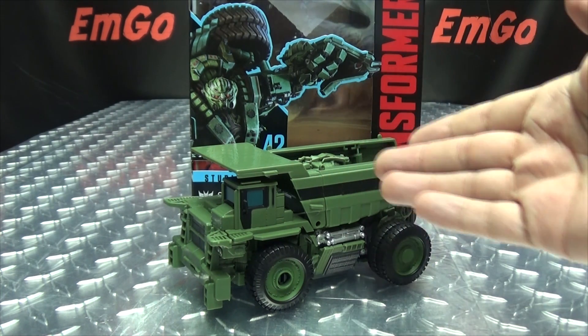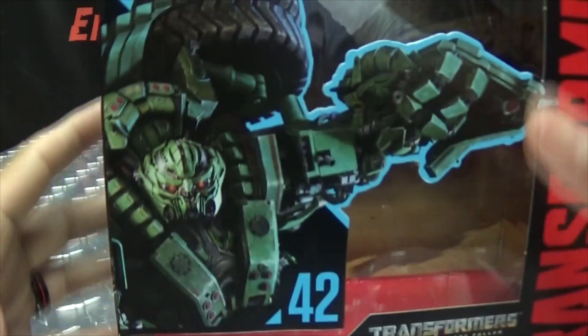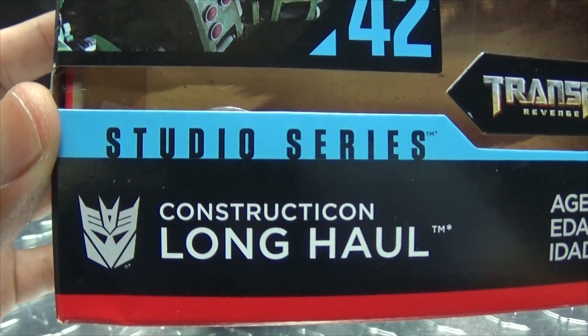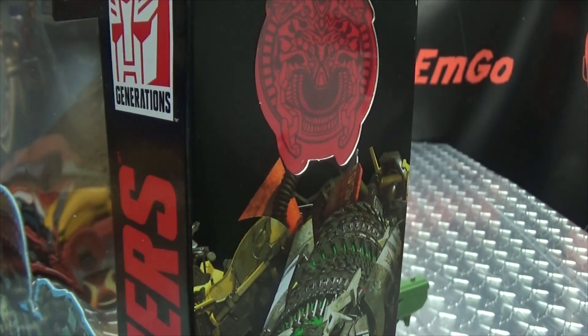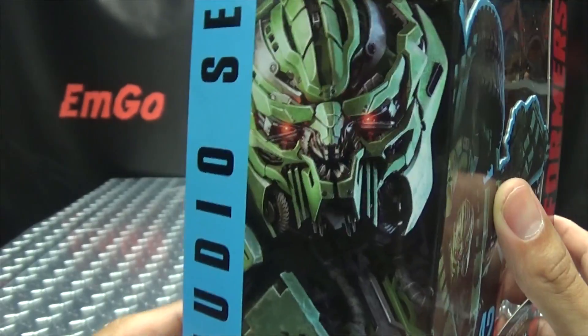So here we are, and there he is. First and foremost, as always, we'll take a quick look at the packaging. Right up front here we have Long Haul looking all Long Haul-y — Constructicon Long Haul from Transformers Revenge of the Fallen. On this side of the box we have a Devastator and the cool little Devastator symbol up there. On the other side we have Long Haul again.